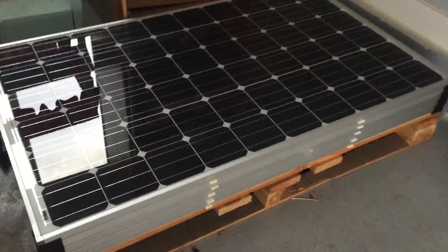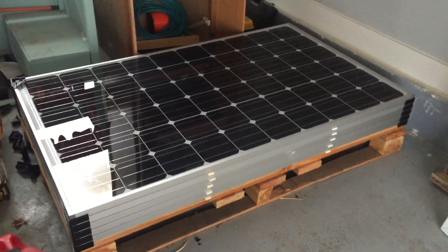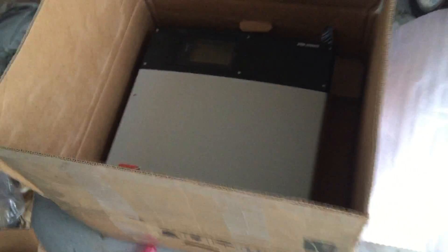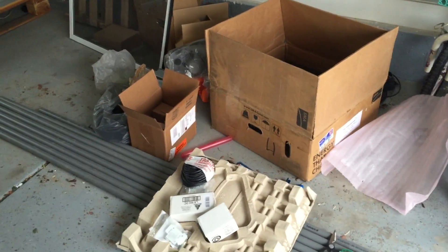Here are the solar panels — I got 30 of them on a pallet, they're 235 watt, so about 7,000 watts total. I've got some conduit to put up on the roof, plus grounding equipment for all the panels. Another main component is this SMA Sunny Boy seven kilowatt inverter. I bought everything from Sun Electronics, Lowe's, Home Depot, and eBay.